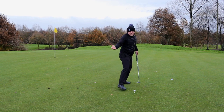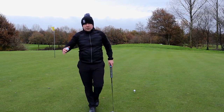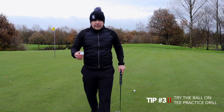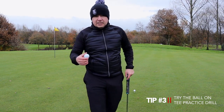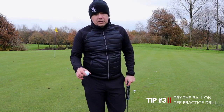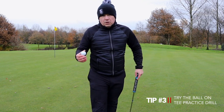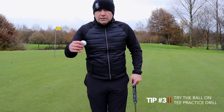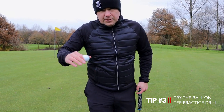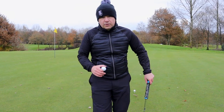I put the ball on the tee like you would on a tee box. Instead of putting into the regular holes with flags, I putt into this tee. It controls your accuracy and your distance. The aim is: if you hit that tee and the ball stays on it, that's a perfect shot — right in the middle of the cup, perfect distance and control. For an amateur, distance control is key because it's all about getting as close to the hole in as few strokes as possible.